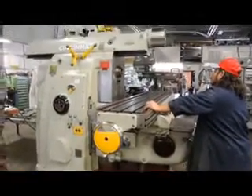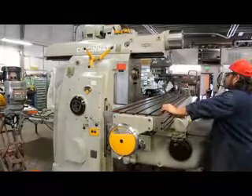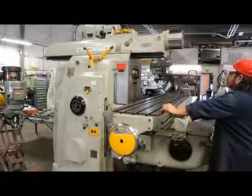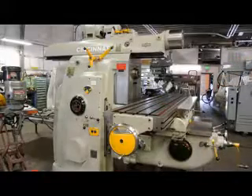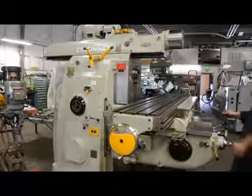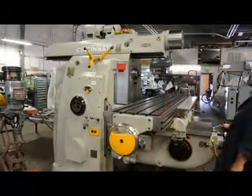I'm going to park it right here for just one second. Again, it's a 20 horsepower main drive motor with the number 50 taper spindle. That's 100 RPMs.